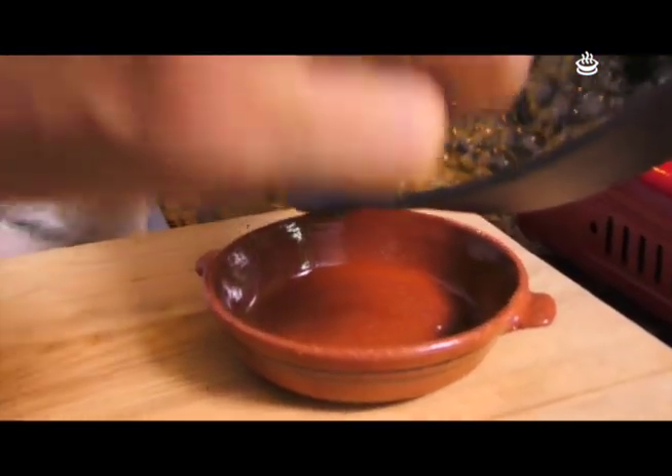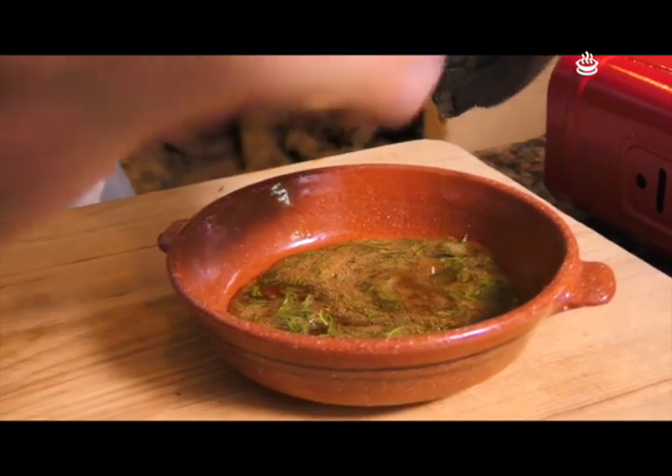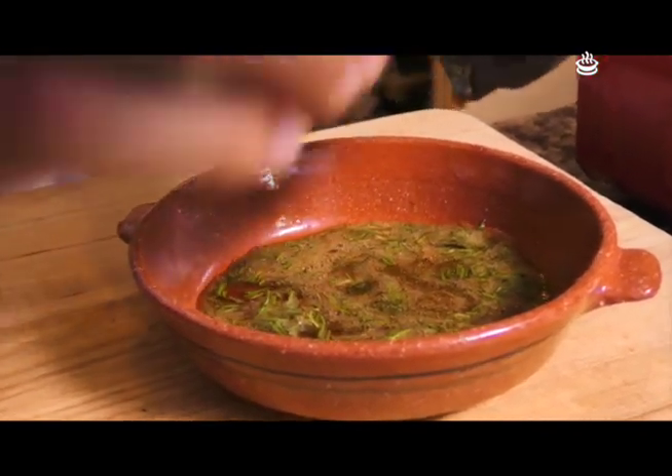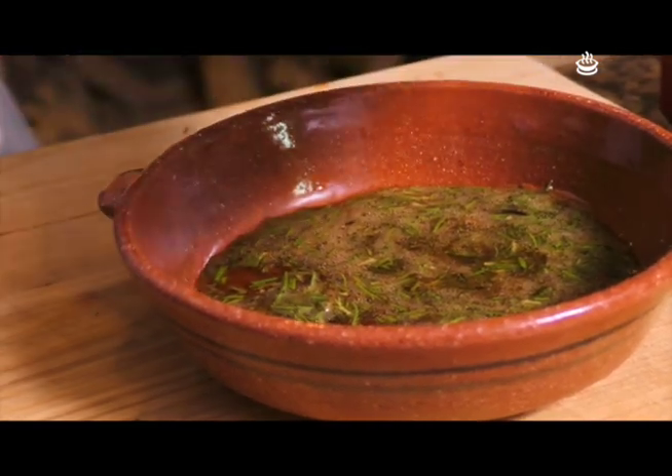Acá tenemos una cazolita. Esto ya rompió el hervor, que era lo que queríamos. Y la vamos con toda la miel acá adentro — cuidado porque esto es realmente peligroso. Si se queman se van a acordar por largo de esta receta. Lo vamos a dejar acá que enfríe y vaya tomando forma.